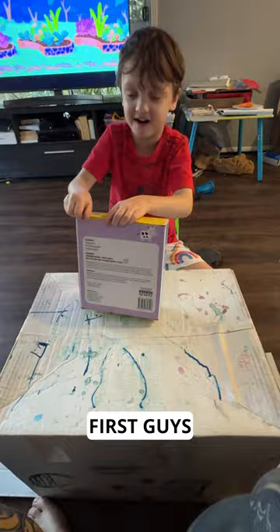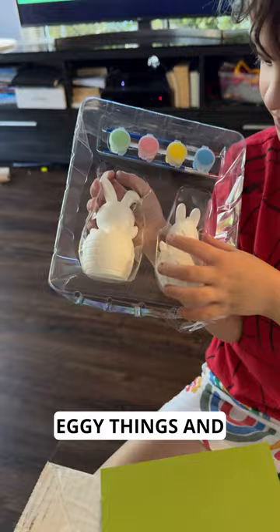What have we got? We've got two little eggy things and we've got some paints. And what's this down here, this little green thing? A map. Just a map.